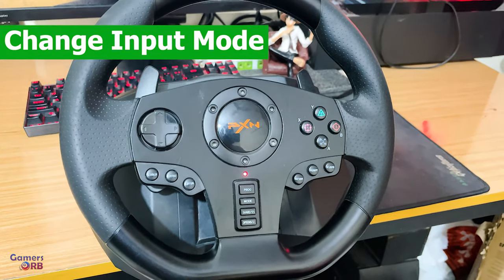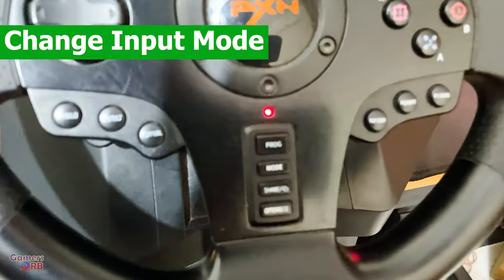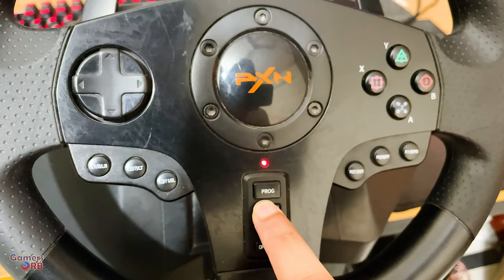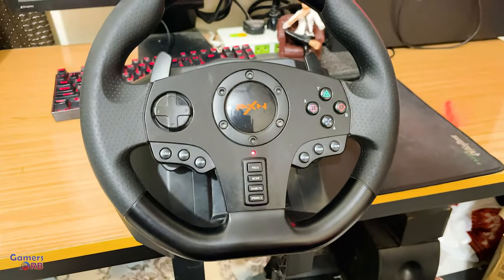How can you change the input mode? You can simply press the mode button — the second button — and the light will blink. Now this wheel is in D mode.